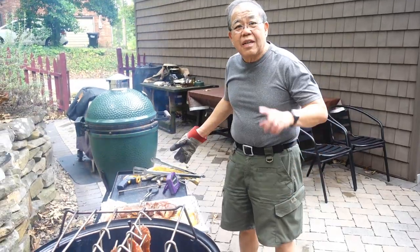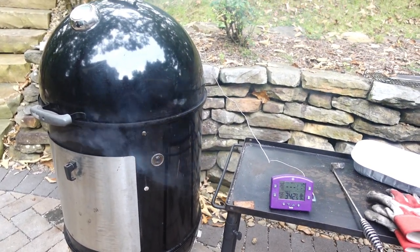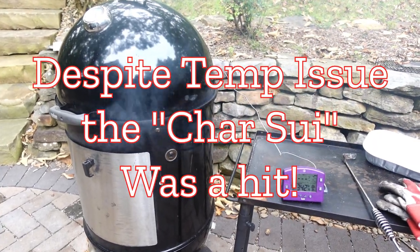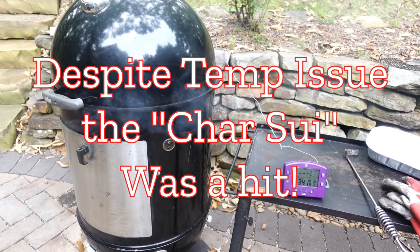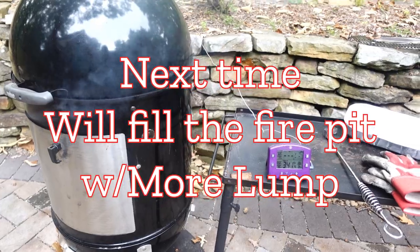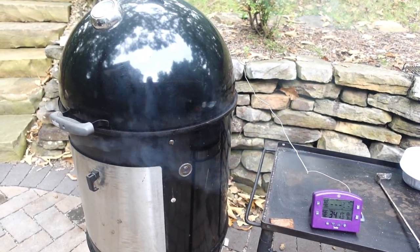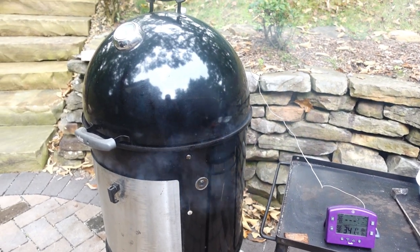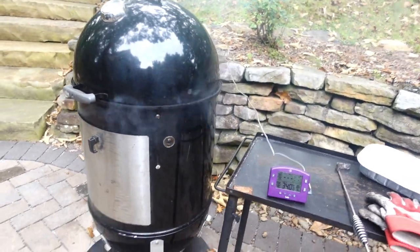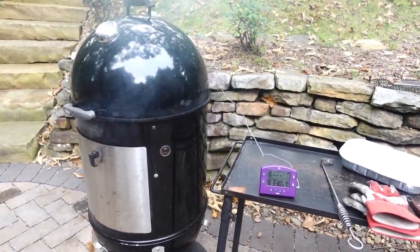We'll see how this char siu comes out. I was hoping to get the temp up to 450°F or so, but I haven't been able to get it above 350–360°F. I probably didn't put enough charcoal to begin with — lesson learned. I've been blowing on the fire and adding more charcoal but can't get the temp up. The cook should be about an hour 15 minutes to an hour and a half. I really wanted that high temperature to break down the collagen and fat and start caramelizing the sugar.